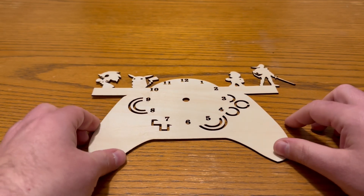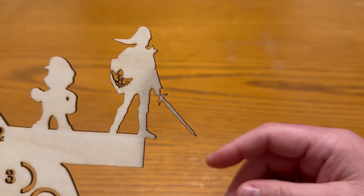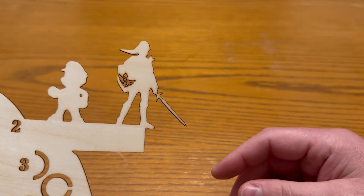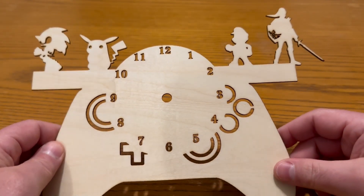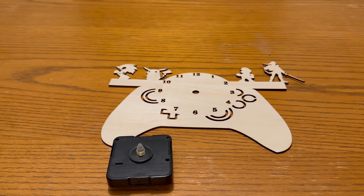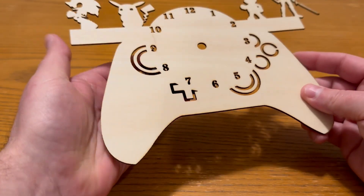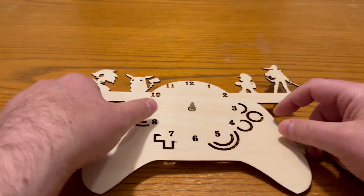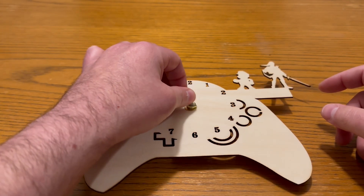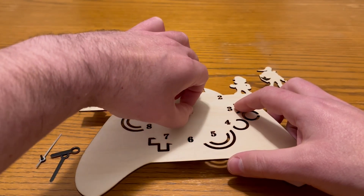Now we are all set with the finished product. You can see everything cut out pretty nicely — the numbers are all clear. I probably would have done a little bit different for that logo on Link's shield — the details are there but it's so small and the laser power gave it a little bit of charring. But overall I like the way it turned out; it gave me that end result I was looking for.